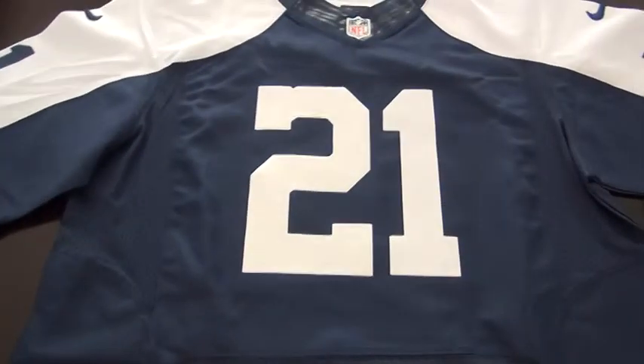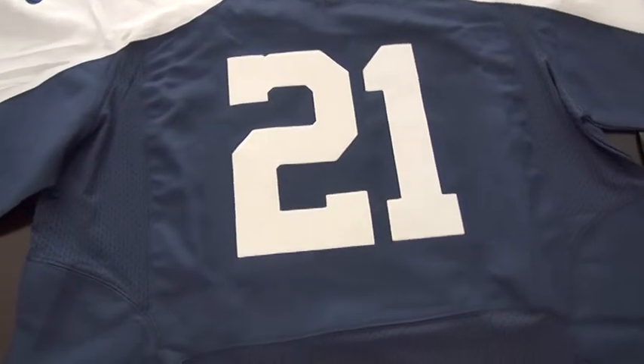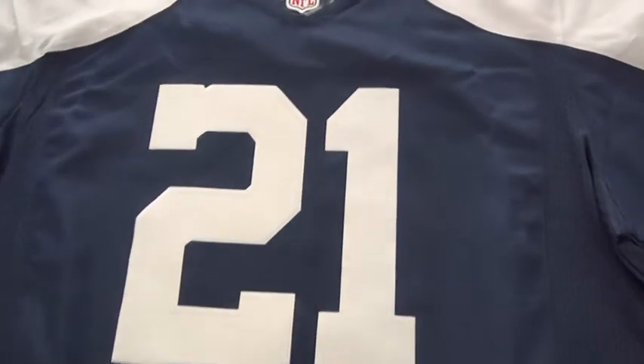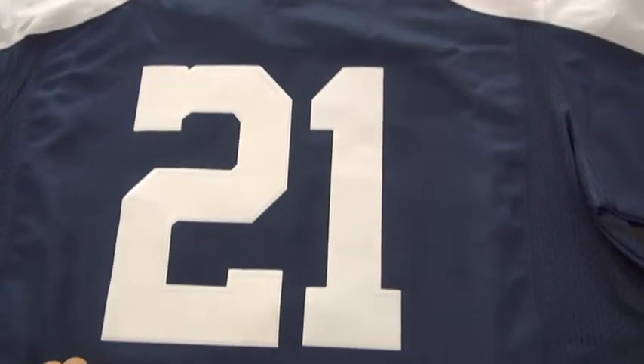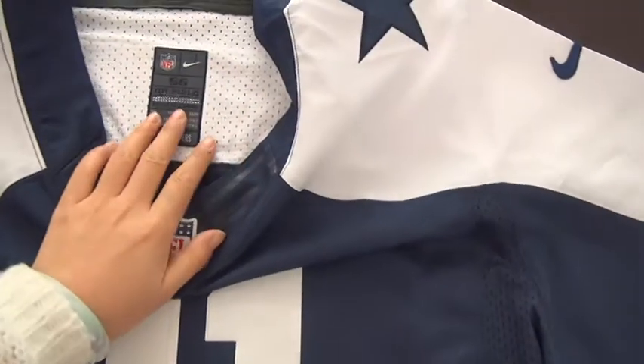What's up YouTube? This is Jenny Lu from JennyNFLJZ.ru. This is another customer request: Dallas Cowboys number 21 and size 56.